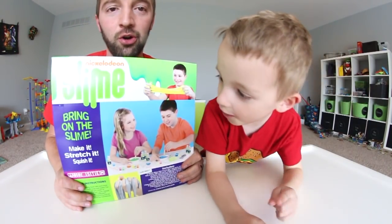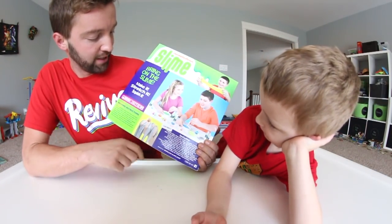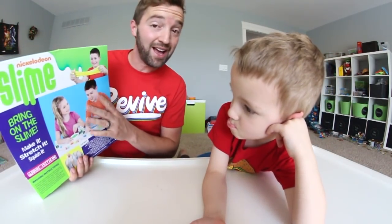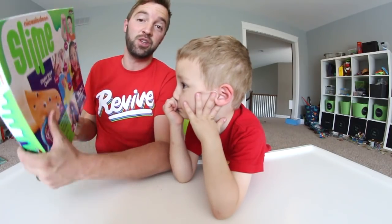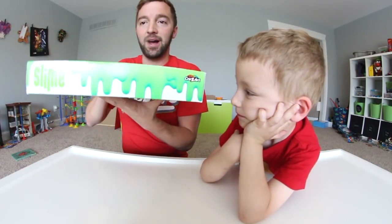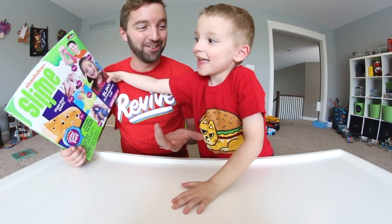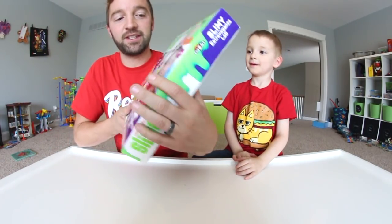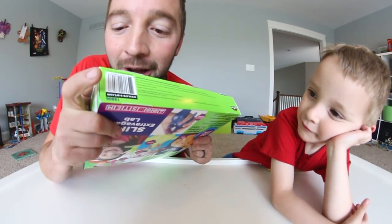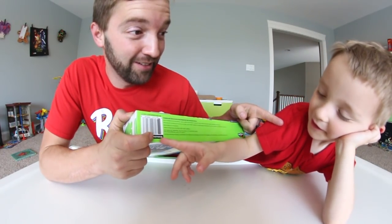It says Nickelodeon Slime — Bring on the slime. Make it, stretch it, squish it. It shows you a picture of all the stuff you use to make the slime. It says on the front of the box it includes everything you need, which surprises me, because I feel like we would at least have to add water, but I guess not. There's the top of the box. Did I bump you in the face? And then we got the sides of the box and the bottom of the box, which my favorite thing in the whole world — a barcode. Alright, let's crack this thing open and see if we can make some slime.